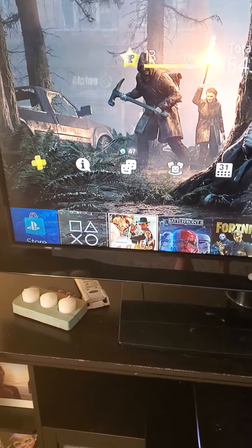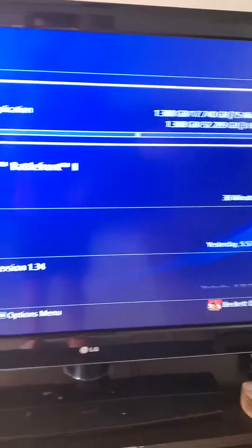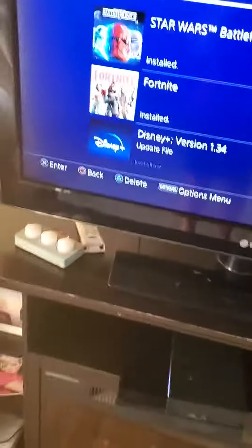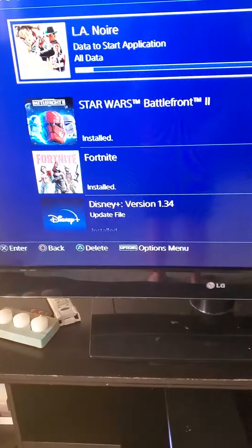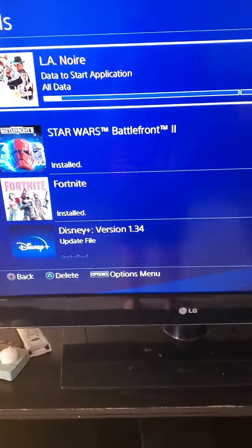I don't really know what that means, but my download speed should be ten times faster. This also works for video games if you want faster speed. It says it will take 78 minutes, and it will now only take three hours to download that many gigabytes — and it's still very slow, so I'm going to pause it and resume and it should go up. If it doesn't, it will recalculate.